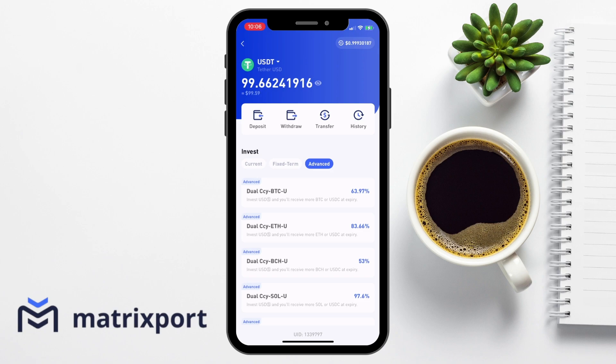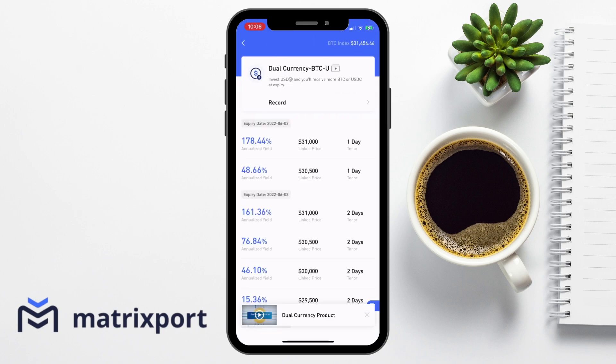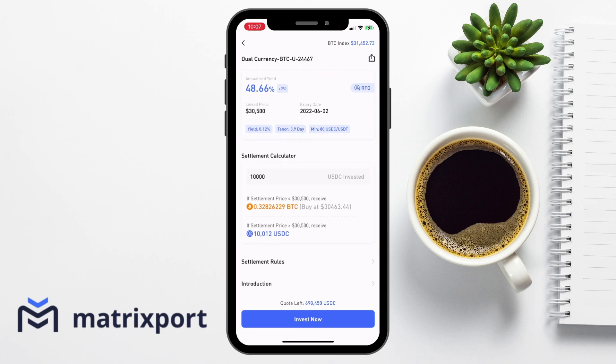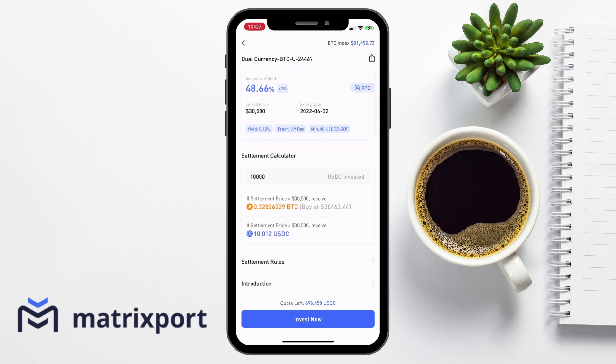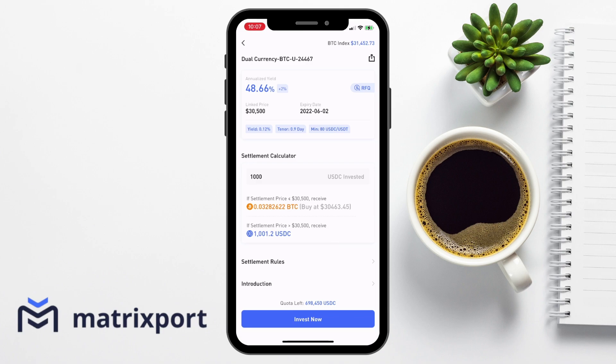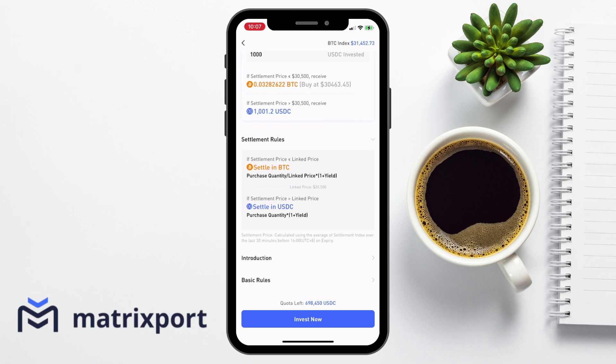Then finally there's something called advanced investing. This is where their dual currency comes into effect, and this is a short-term investment product where you could potentially receive some very high returns. You deposit your stable coin and then receive either more Bitcoin or USDC at expiry. These all have different interest rates, expiry dates and linked dates, which are an important factor. With the settlement calculator and dual currencies, it's all based on the linked price that you've selected. On the expiry, if the price of Bitcoin weakens against USD and goes below the linked price, you'll get paid in BTC. However, if it rallies and the price is above, you'll get paid in USDC. So you'll get your yield, but the only uncertainty is whether you're going to receive Bitcoin or USDC, depending on where BTC/USD stands on the expiry date.